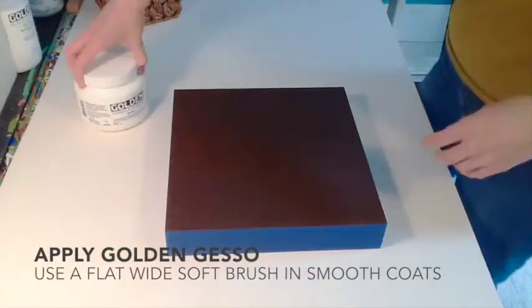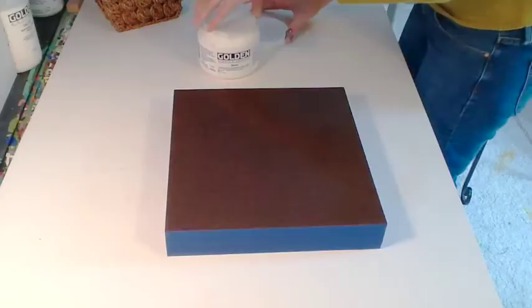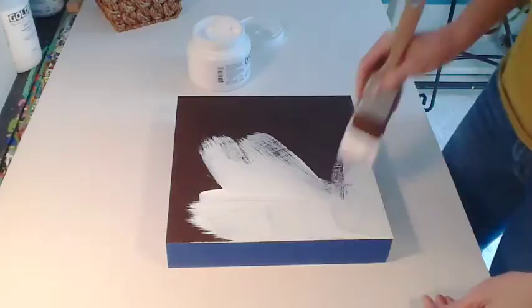We're using Golden Gesso. This is an acrylic dispersion ground made by Golden Artist Colors. Use a wide, soft brush to apply, and this gesso can be cleaned up with soap and water. This is the perfect gesso to use if you're going to be using acrylics or mixed media on your hardboard panel.